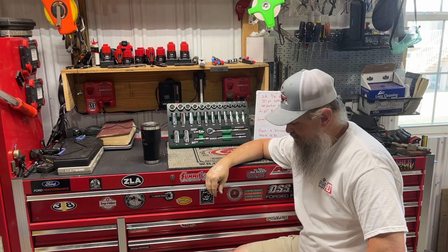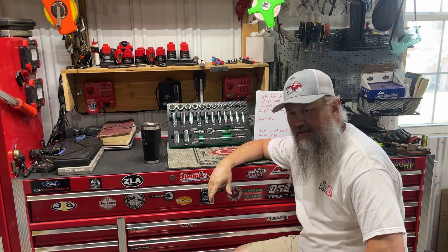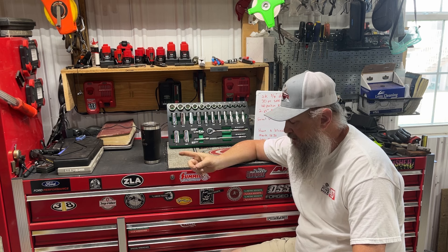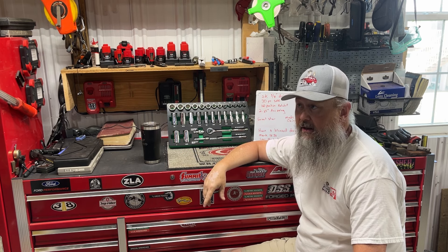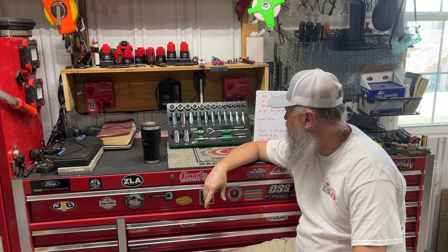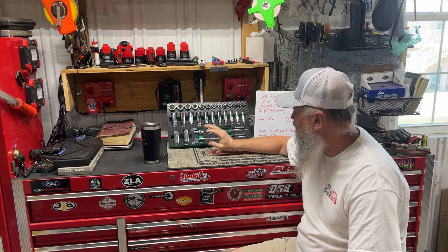Welcome to Jethro's Garage. Hope y'all having a great weekend so far. The weather looks nice — it's Friday right now, but this will come out on Saturday night for you. Trying to get a few things done. Today we're here to talk about SK tools.